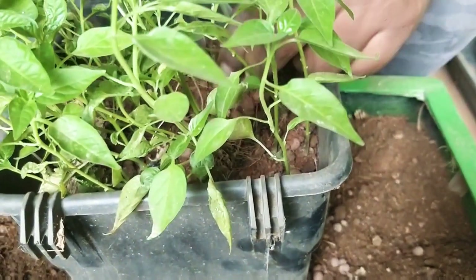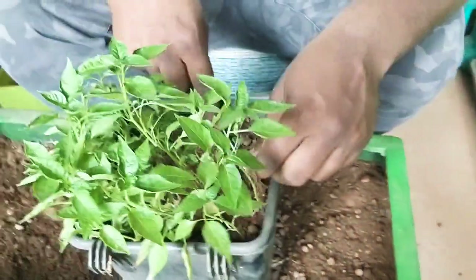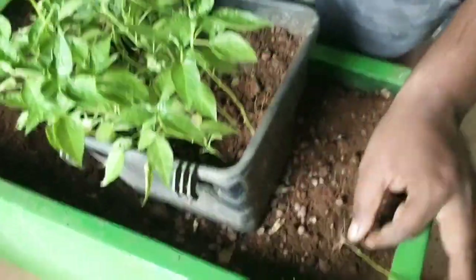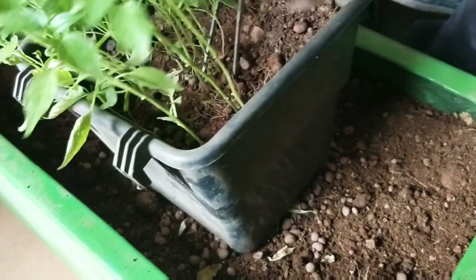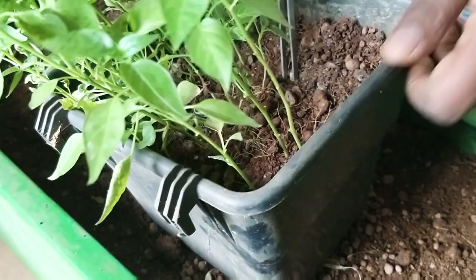Place the pot in a sunny spot and make sure to water it daily. Within 7 to 10 days you will start seeing that the seeds will germinate, and they will grow a little taller.